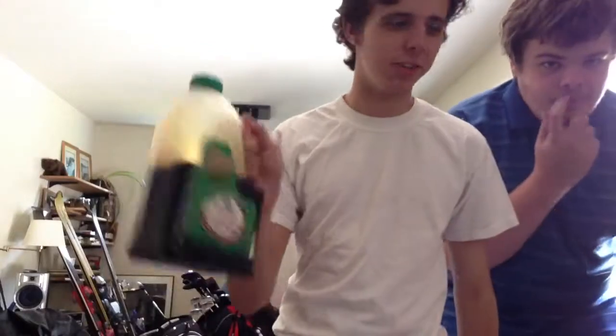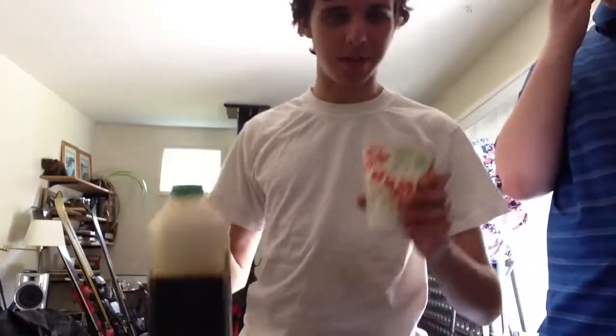Hey YouTube, this is Digital Challenges again. Today we'll be doing the soy sauce challenge. This is going to be salty. Basically what we have to do is drink as much soy sauce as we can.